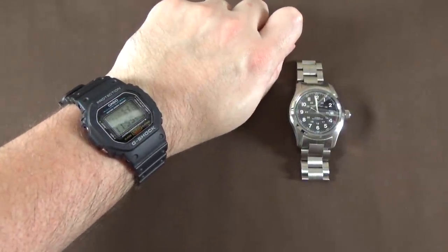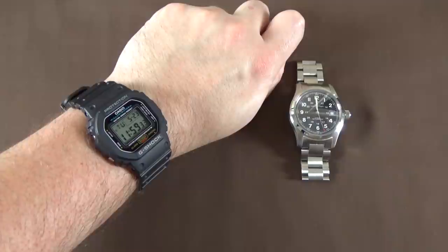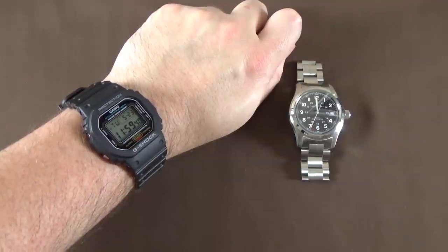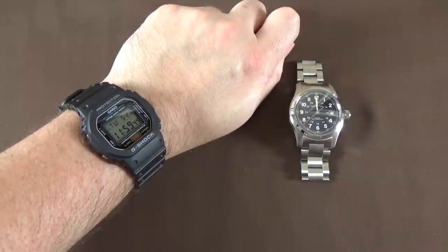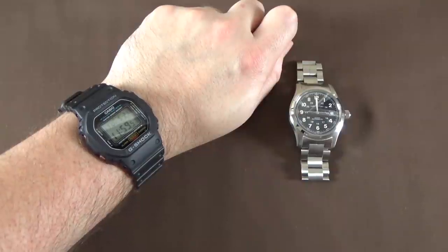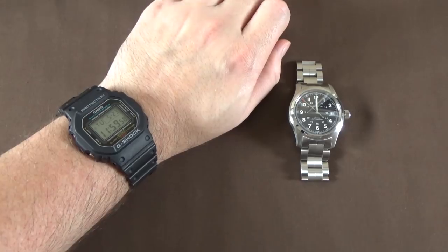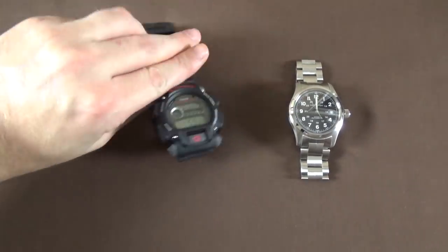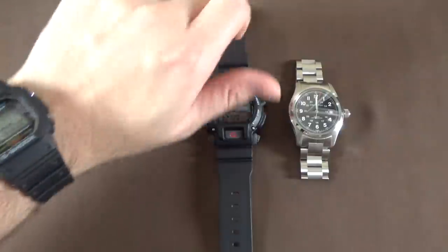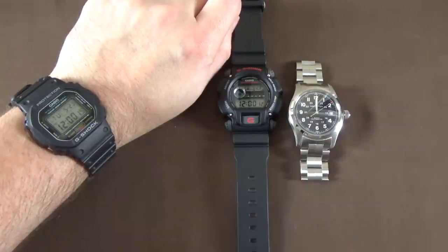Thanks for tuning in and watching. In the description below the video I'll have a link to this watch on Amazon — if you purchase through my affiliate link, I get a small commission which helps the channel. You'll also find links to my social media accounts on Facebook, Twitter, and Instagram. I might do another video this week — I need to review the Casio DW9052 and possibly do a true comparison video of these two watches. See you soon, thanks a lot, bye.